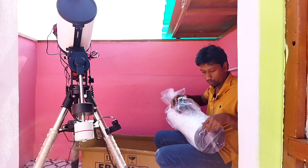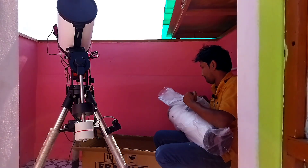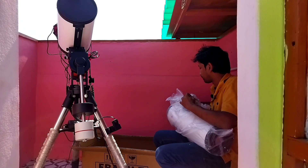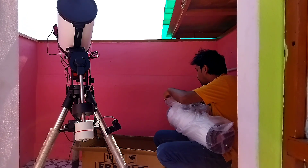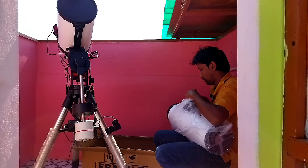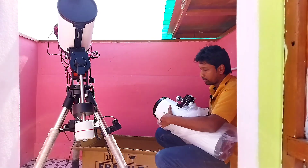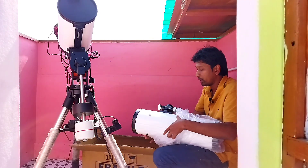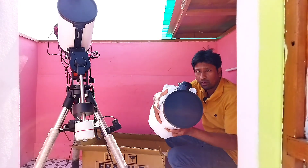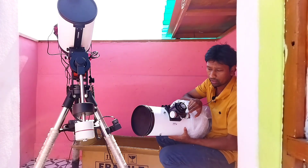This is a very good tube. This is the focuser, and this is the focal length. It is an F4 Newtonian — you can see the aperture. This is a six inch aperture with a dual speed focuser.